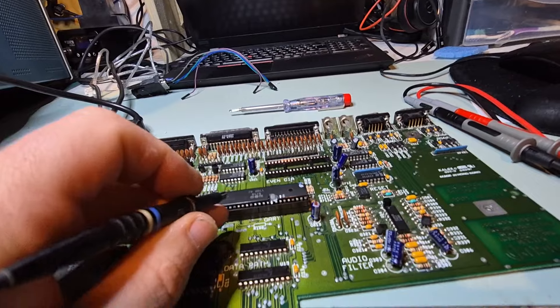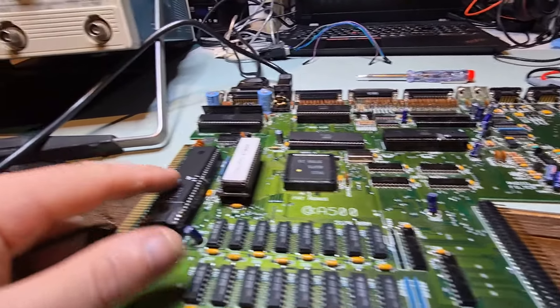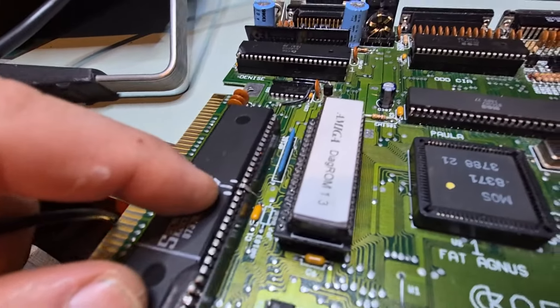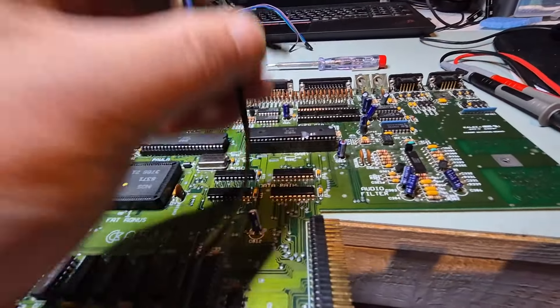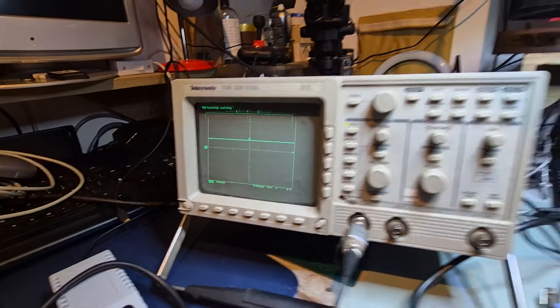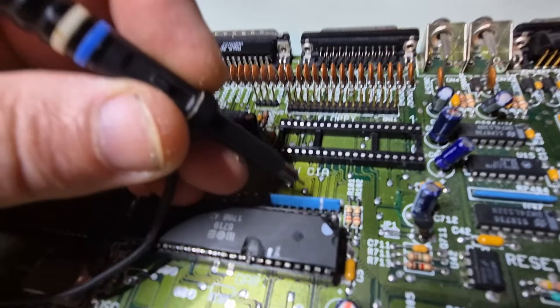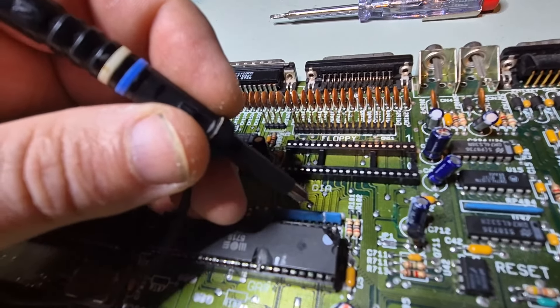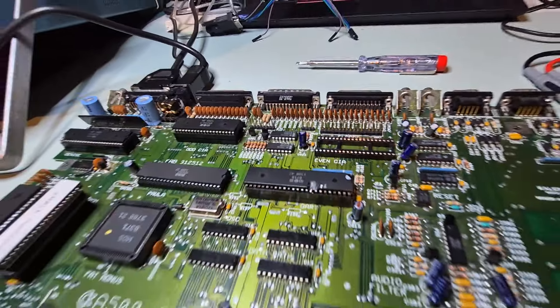I know this EEPROM was programmed and verified properly multiple times, so it's most likely fine. I think we can safely say we have five out of five here, but I'm just going to get an adapter and call it a day with this one. I just want to confirm that this boots and that we can launch DiagROM. I have another one of these — I'm going to confirm that this IC is also working with a kickstart 1.2.